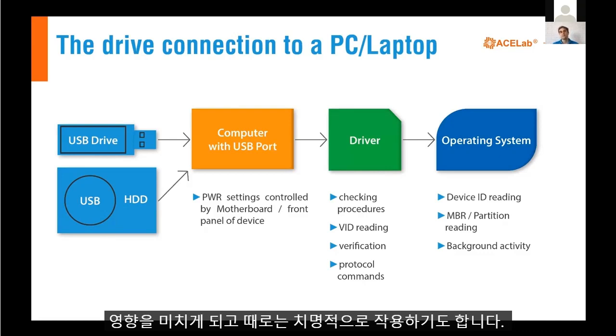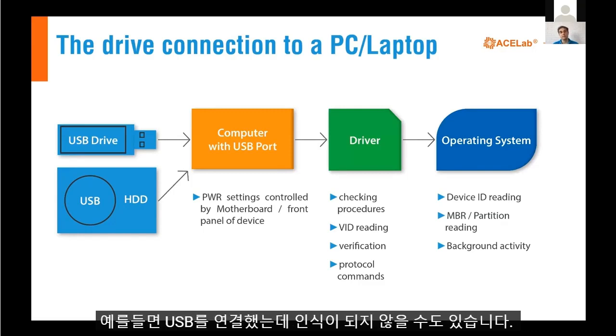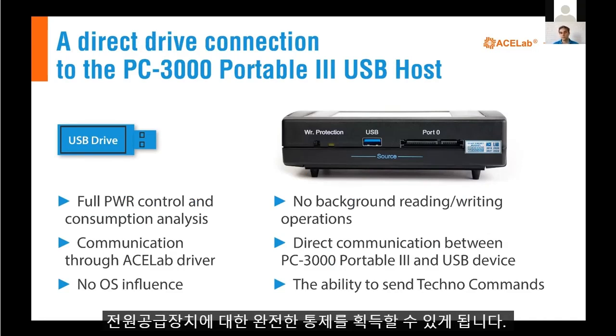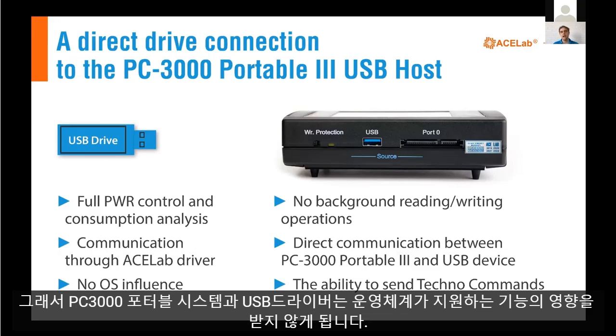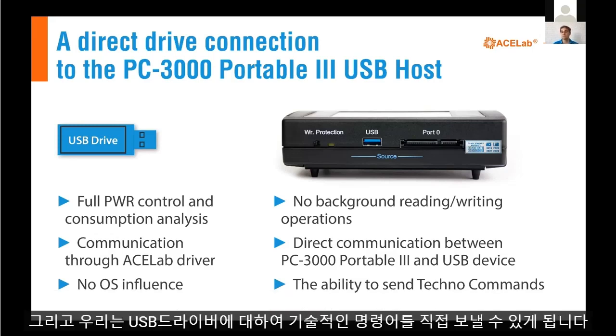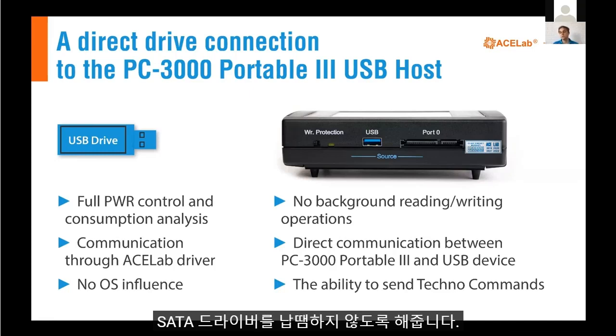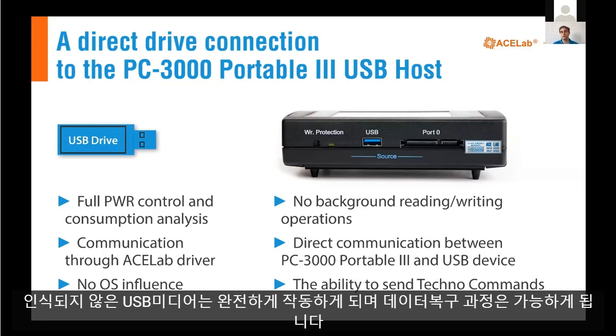All these influences might be critical for a damaged USB drive — for example, there might be a situation where you connect the drive to your computer and it's not detectable. But with the PC 3000 USB host port inside the portable system, we get full control of power supply functions, direct communication between the portable system and the USB drive, no operating system influence, no background OS activity, and we are able to send technological commands via the USB host port. This means that sometimes with native USB hard disk drives, we don't need to swap the PCB or solder a SATA connection — we can just connect via USB and work with the drive without any problems.